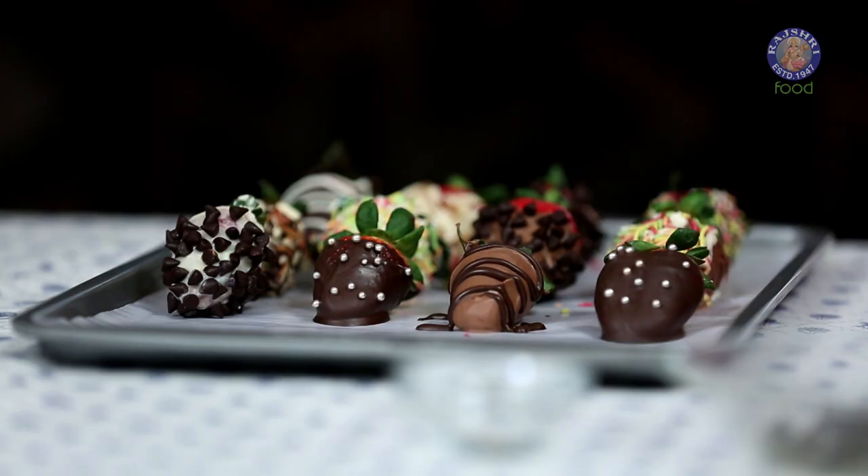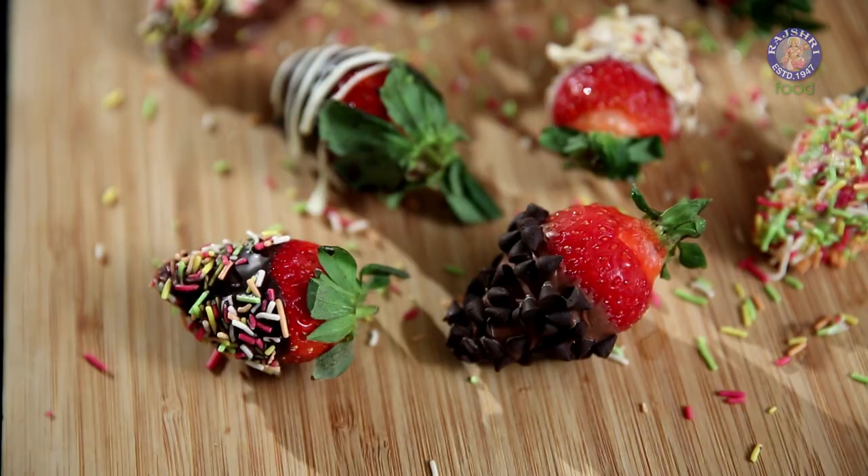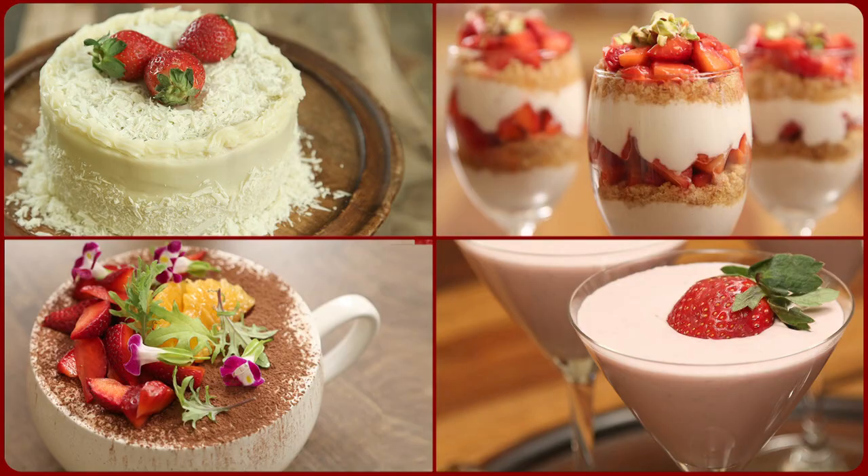Put this in the freezer for 5 minutes to set. You can store these strawberries outside for 48 hours in a cool and dry place. You can even use fruits like guava, pear, or even apple, but make sure you dip the entire slice into the chocolate. Enjoy these edible arrangements and happy Valentine's Day! Bye bye!